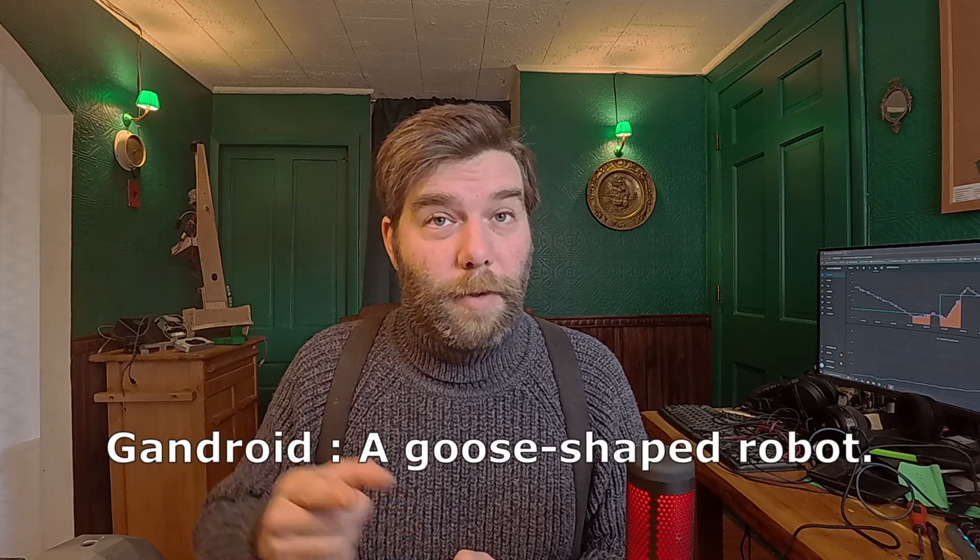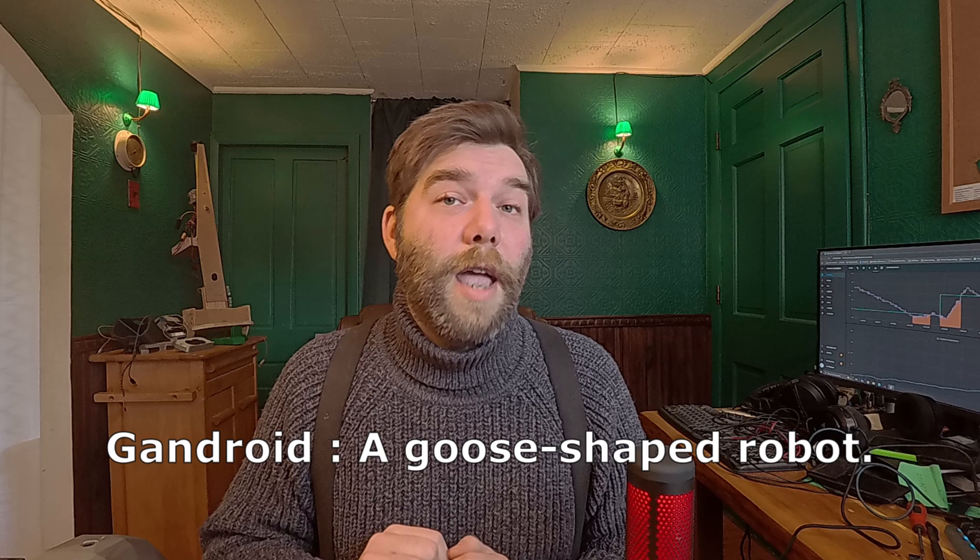Goosoid doesn't sound great. A male goose is called a gander — so this is a gandroid. You've heard it from here first: this is a gandroid robot. Though the neck will be simplified and won't have quite so many axes of freedom, it will resemble more of an industrial robot in type.